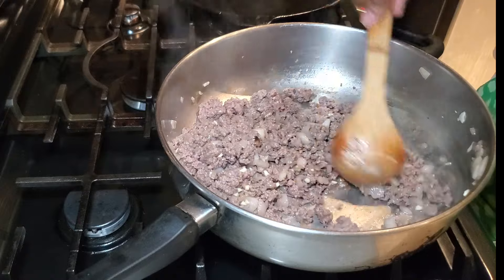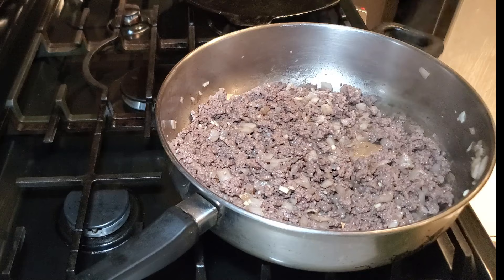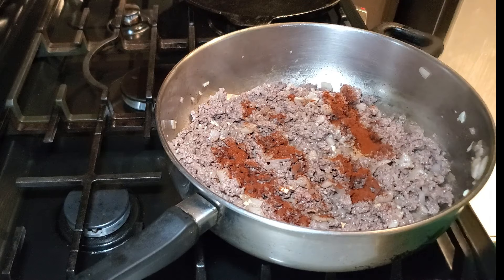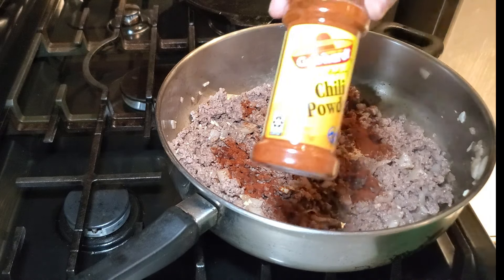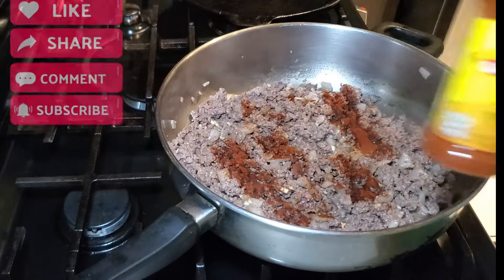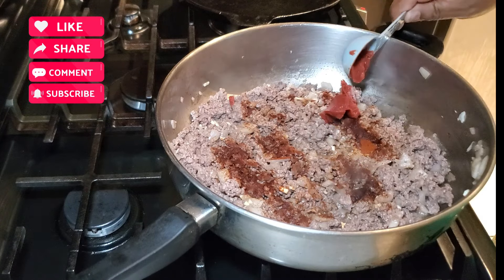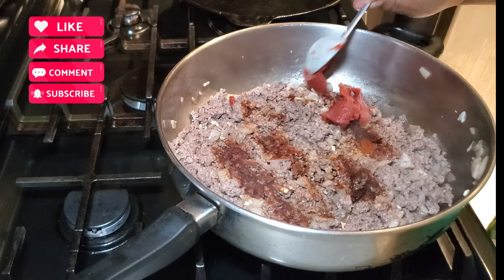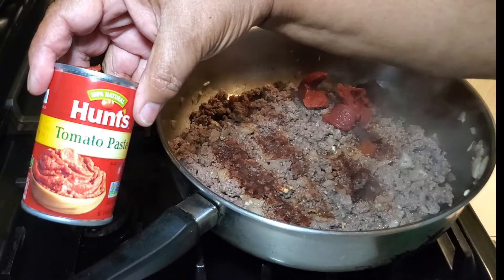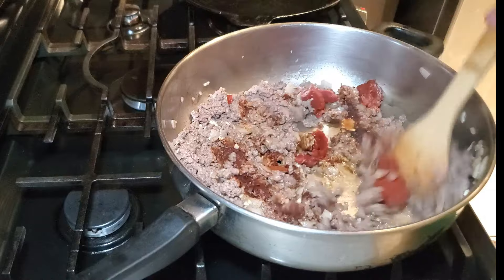Once the garlic has cooked for about 30 seconds to a minute, I add one teaspoon of chili powder. I'll have a full list of ingredients in the description box below. If you're new to my channel, welcome! And if you're returning, welcome back — I hope you'll consider subscribing.